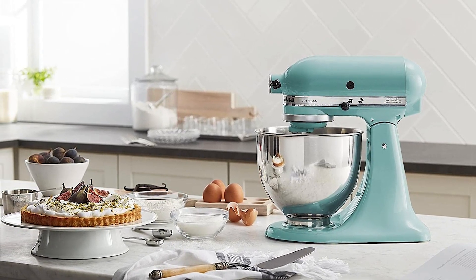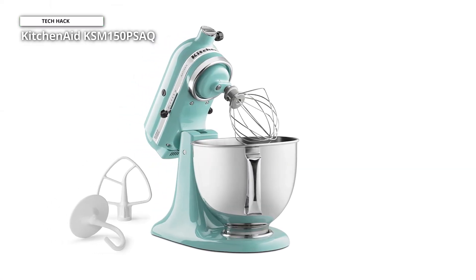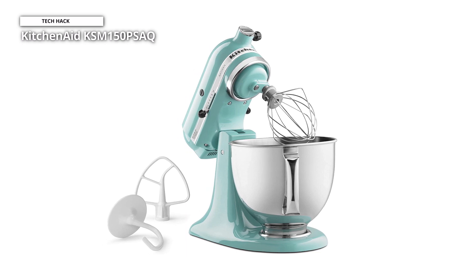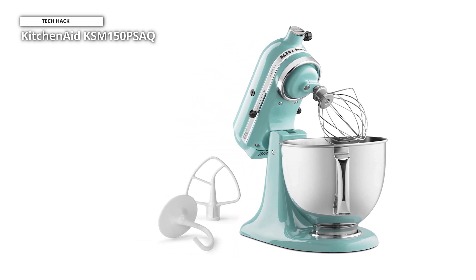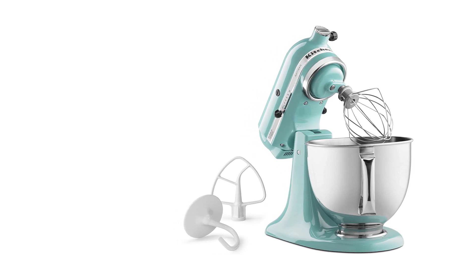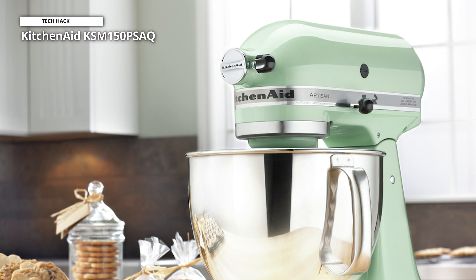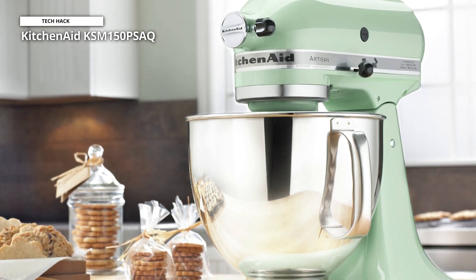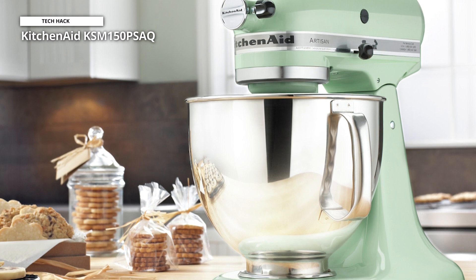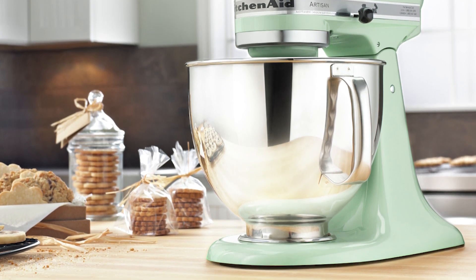On top of that, each mixer includes a dough hook for making breads as well as a flat beater for blending eggs and other comparable ingredients into recipes, while its wire whip offers extra alternatives for food preparation. Its 5-quart stainless steel bowl with a comfortable handle has the capacity to mix dough for 9 dozen cookies, 4 loaves of bread, or 7 pounds of mashed potatoes all at once. And this bowl can be cleaned quickly and easily in the dishwasher.